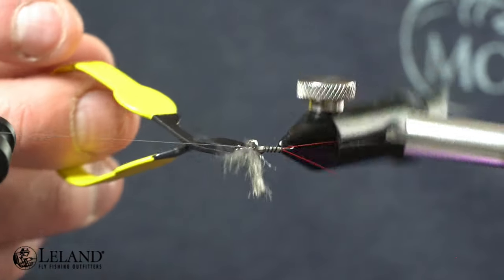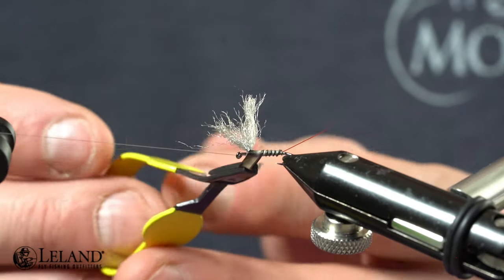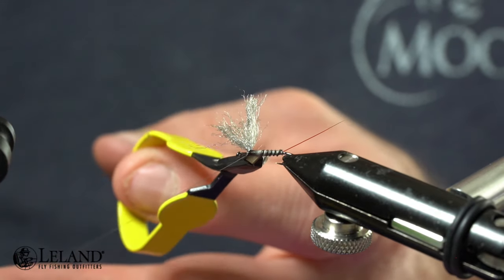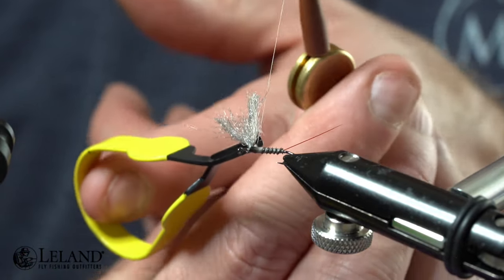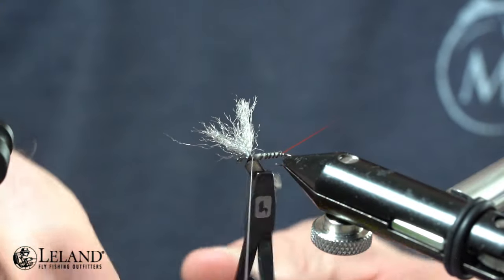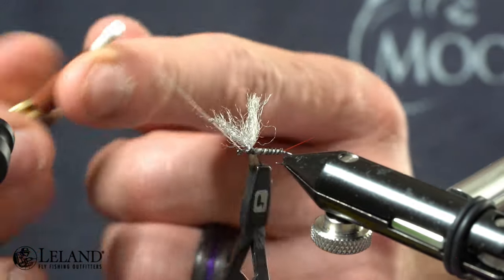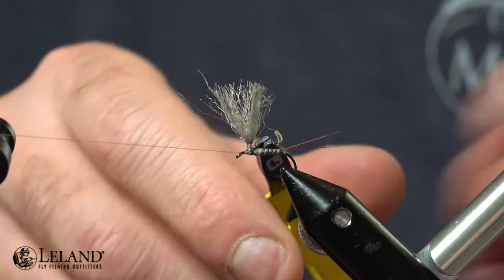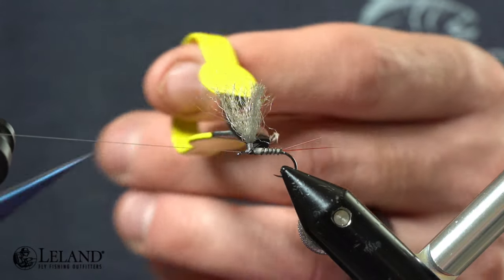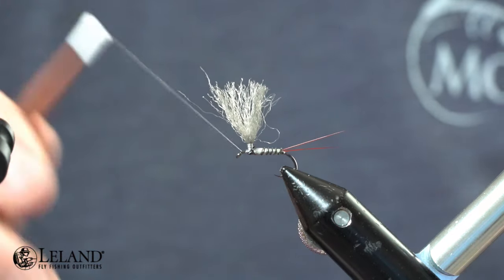I'm going to wrap all the way up into the post, because when I tie this off it's going to tie off just back behind there, and that's going to help make sure that I've got the body up far enough. We'll go over the top two or three times and then in front one time — that's just going to lock it in place. I'll place my thread on the bobbin rest so that when I snip out my biet it's not going to snip my thread. Now I'll just finish securing down that biet.